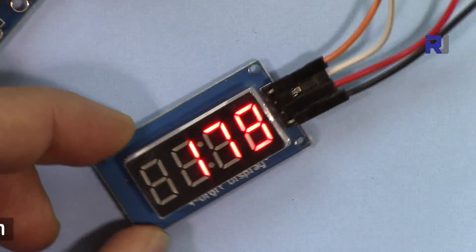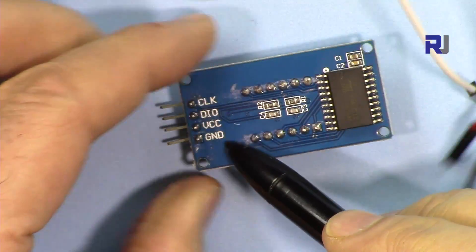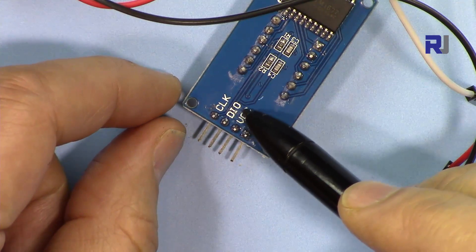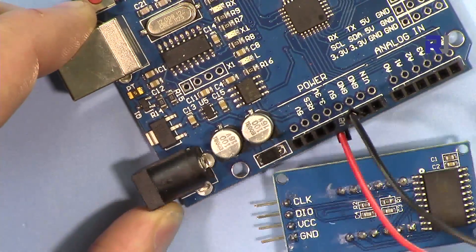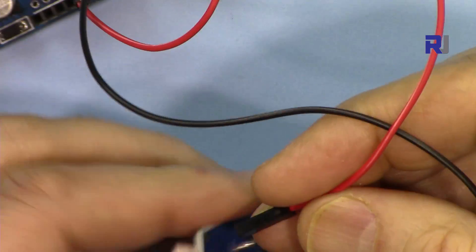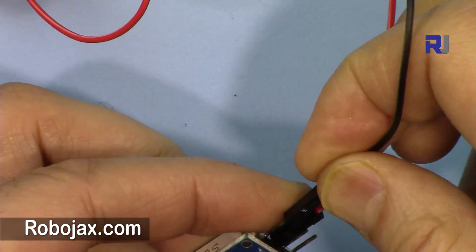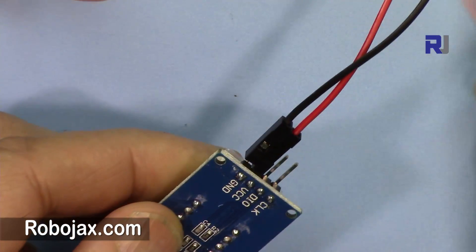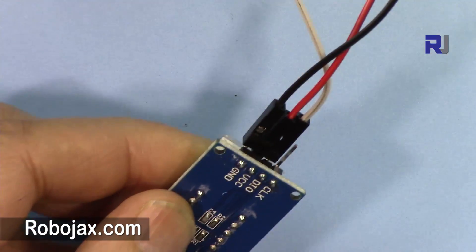It's very easy to use. Let me explain how it works. It has four pins: VCC, ground, data input, and clock. In our case I'm connecting it to Arduino — to five volts and to the ground with the red and black wires. VCC is connected here, then ground, and the data pin will be connected to pin 3.